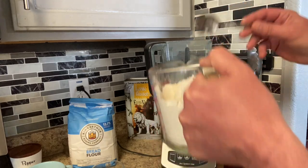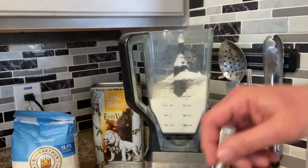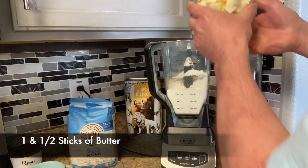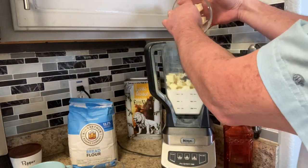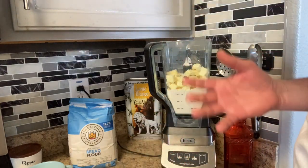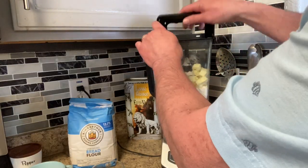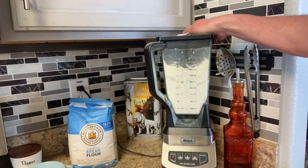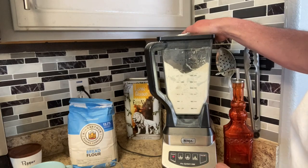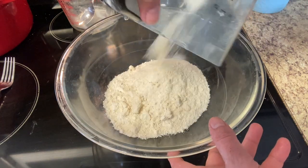Now we're going to add the flour to the Ninja — you can use a food processor as well. We're going to mix the butter with the flour. You want to make sure the butter is cold when you add it to the flour; this way it incorporates really well. The flour is ready, so I'm going to add the flour-butter mixture to the bowl.